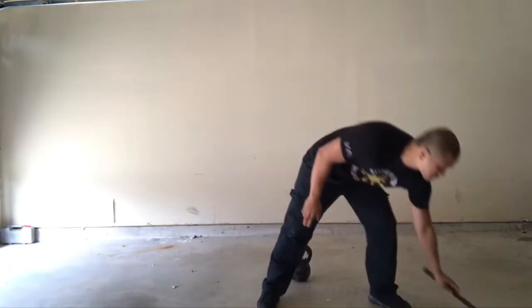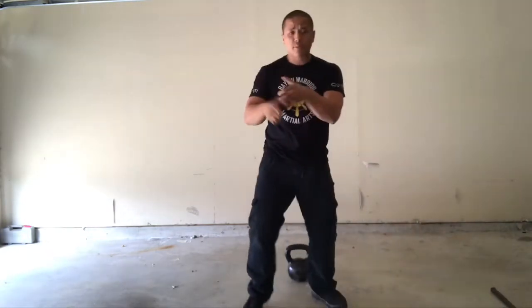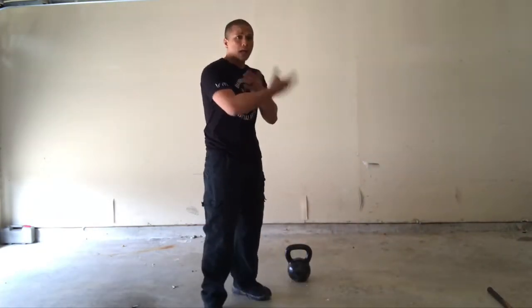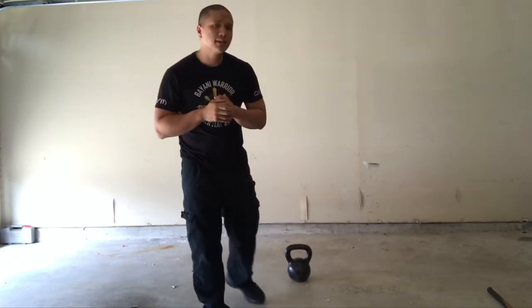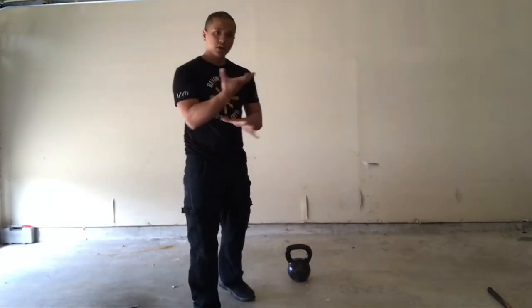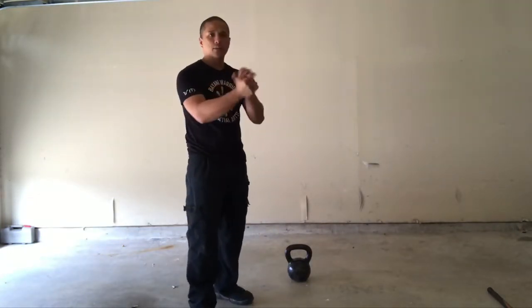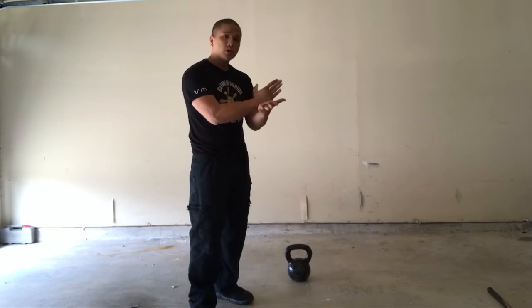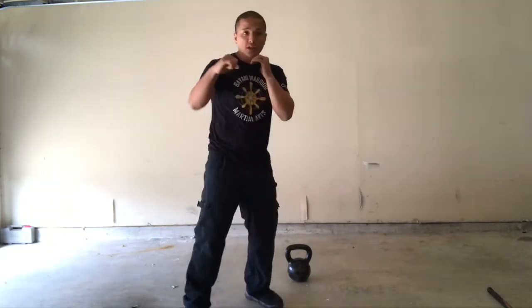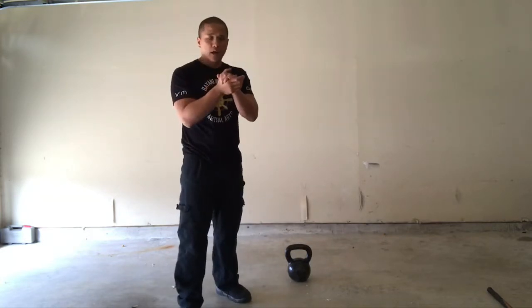Even if I'm going empty-handed, it strengthens my grip. For instance, a lot of the knife locks and disarms that we do in our weekly Atienza Kali class at our school require a degree of strength. So this actually helps develop the grip strength for not just holding a weapon, but also controlling an armed attacker. For our boxing curriculum, it strengthens our wrists and upper body as well.